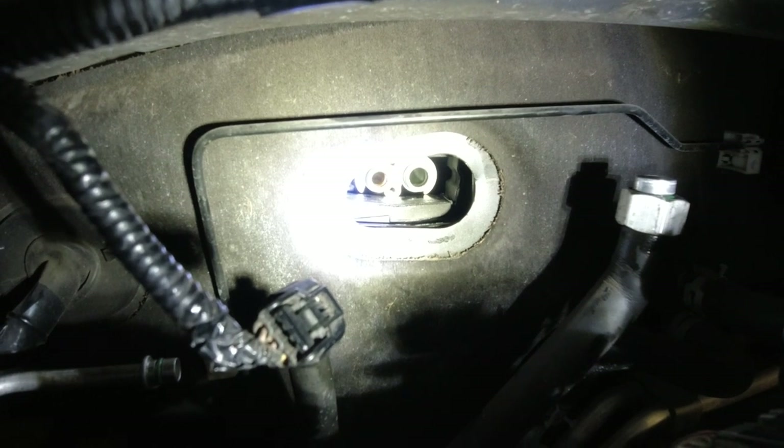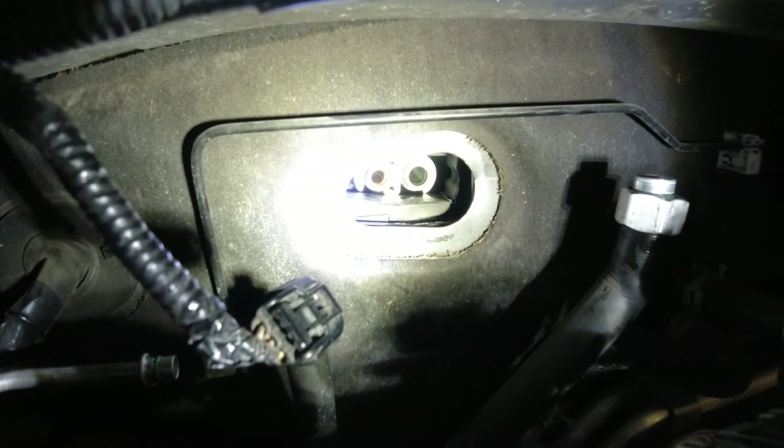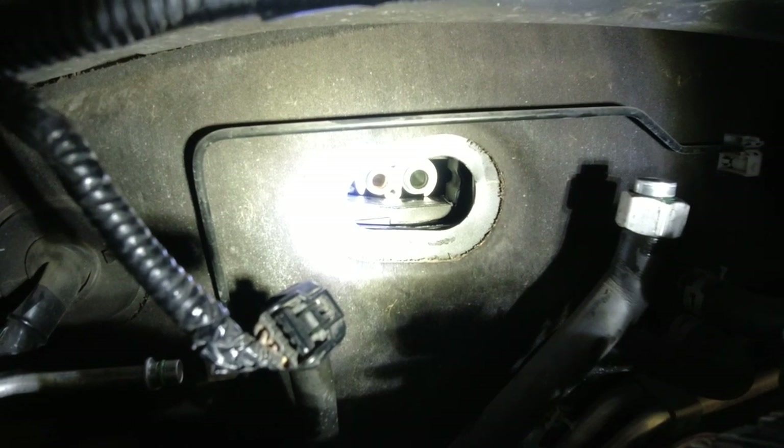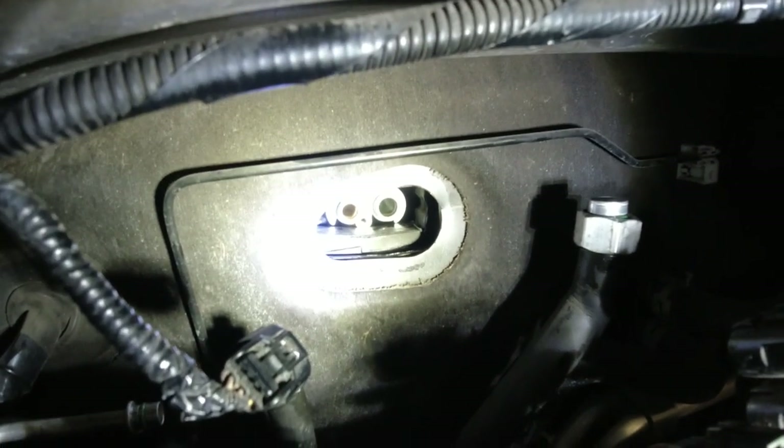It got pushed all the way in and that has the threads in it. So I just pulled it forward. I'm going to try again — put the expansion valve in, not hit that piece. I don't know how I'm going to do that.